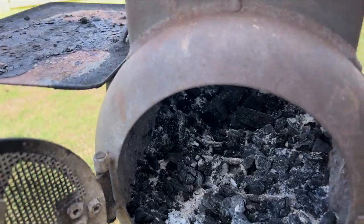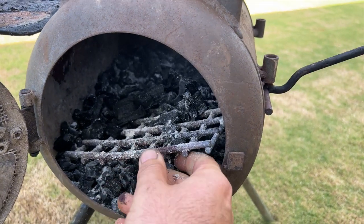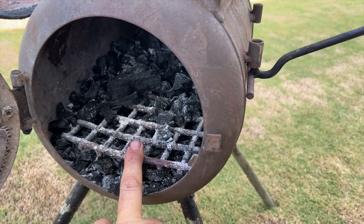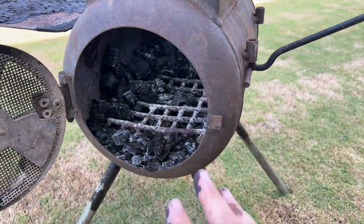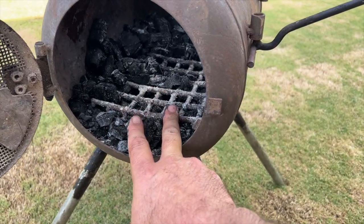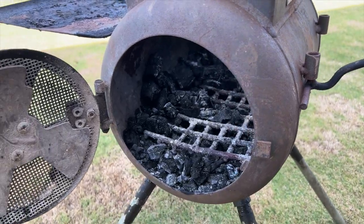The only thing we've had to replace is the fire grate in the bottom. This is the second one we've bought — a replacement for about $20 or $30 — and it's actually not as thick as the original. We got it direct from AusPig. The original had just totally burned through, which shows how hot we regularly get this thing.